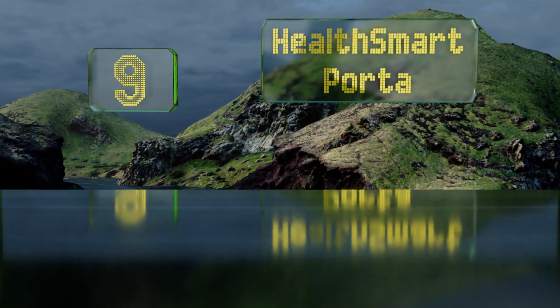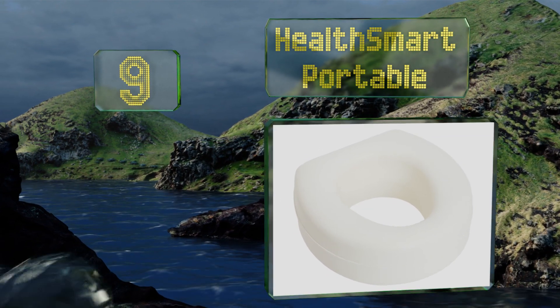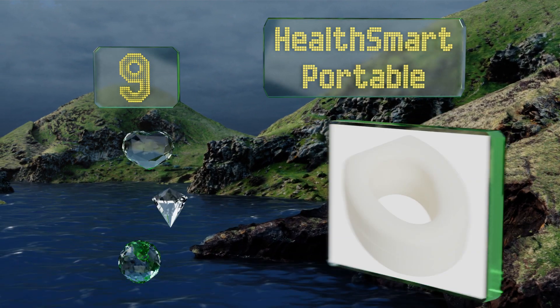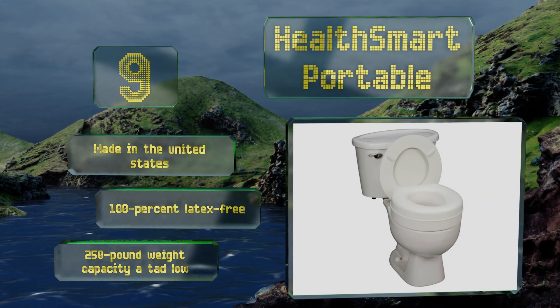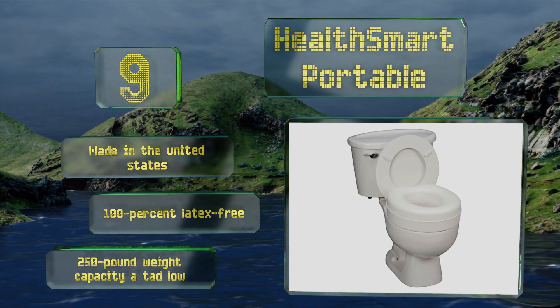At number 9, the HealthSmart Portable is a cost-effective way to add 5 inches of height to your current commode. It's probably best for those who are a bit more independently stable on their feet, though, as it only adheres with four slip-resistant pads. It's made in the United States and is 100% latex-free. But its 250-pound weight capacity is a tad low.